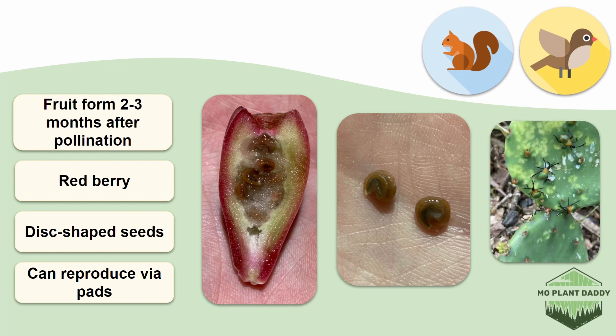Here's a photo of some cactus bugs, which are an insect that feeds on prickly pear cacti. A sign that they've been feeding on the cacti are those little yellow circles.